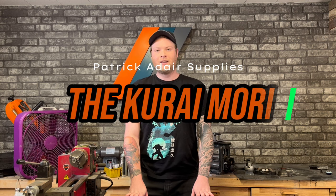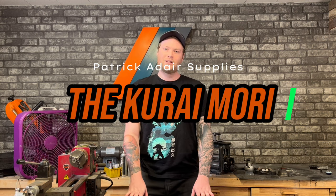Hey guys, this is Trevor with Patrick Adair Supplies. Today we're going to be going over our September subscription box. The ring is called the Kurai Mori — it translates to dark forest and I think we're gonna have a fun time making it.